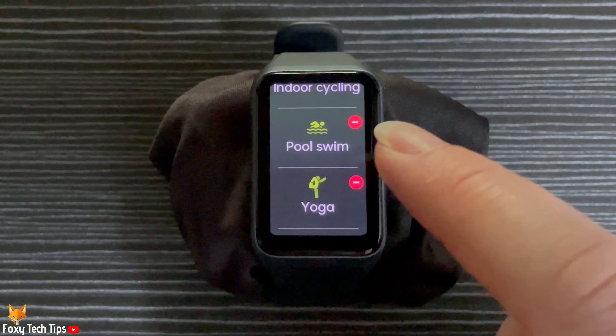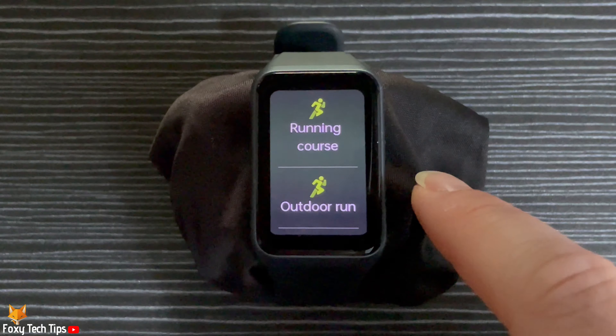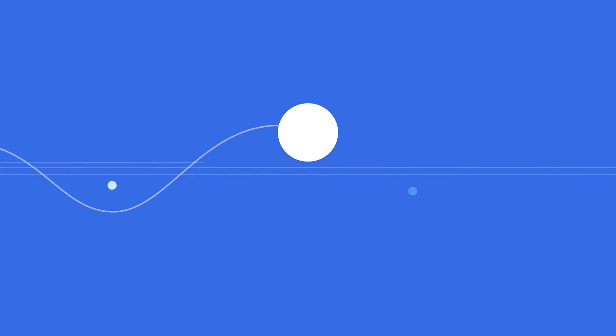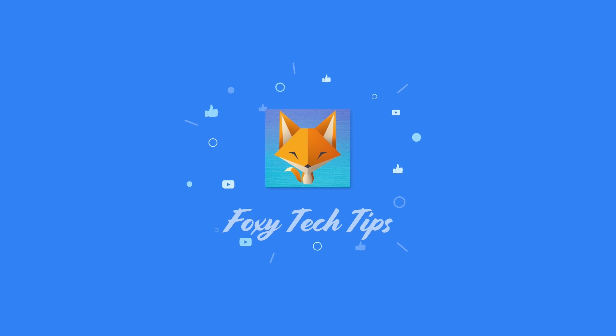And that draws an end to this tutorial. Please like the video if you found it helpful and subscribe to Foxy Tech Tips for more Oppo Watch tips and tricks. I'll see you next time.